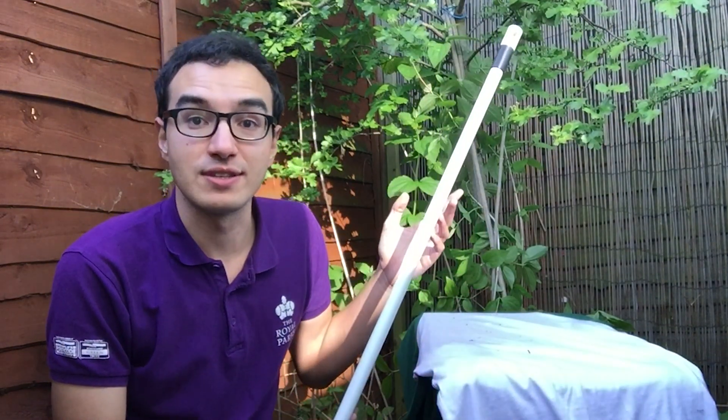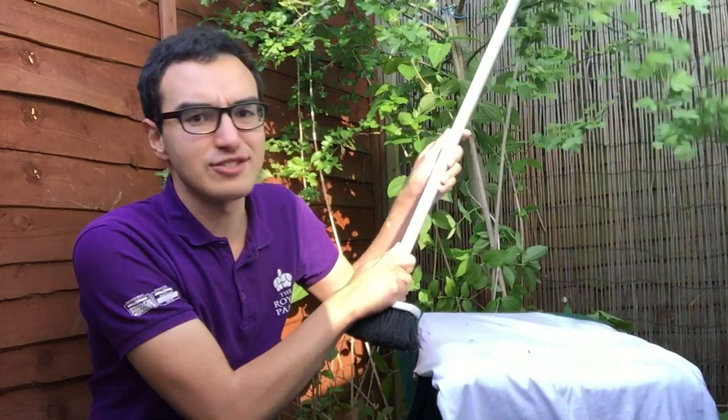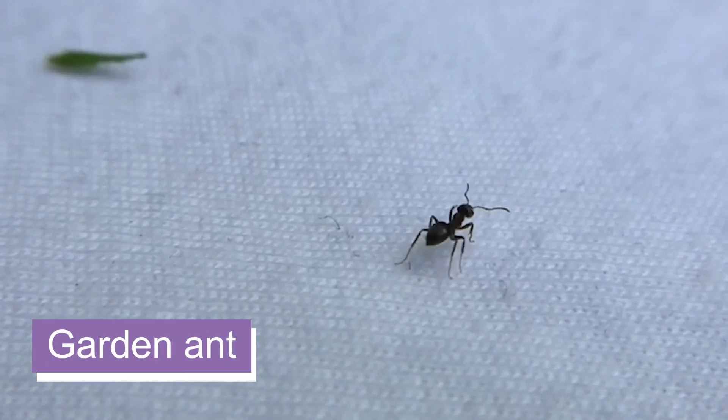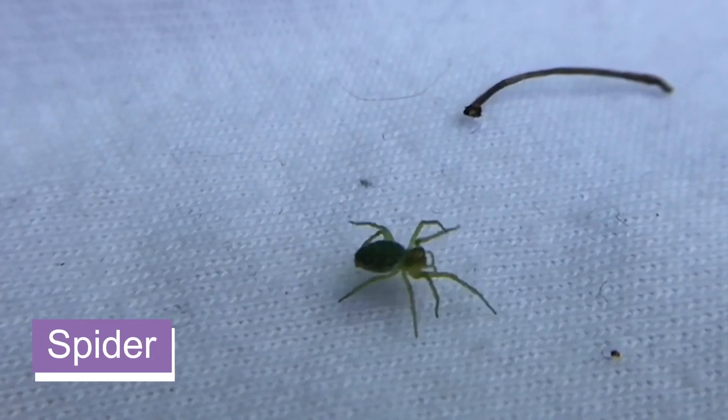If you have trees or bushes then there's a fun way to find the invertebrates living among the leaves. All you need is a white surface — a white background such as a sheet, a t-shirt, or a large A3 piece of paper — and place it underneath the branches that you want to look at. Then use a broom or a stick and give the branches above a gentle tap. This shakes the invertebrates and you can see what rains out. It's a great way to find spiders and harvestmen, maybe leafhoppers and shield bugs as well.